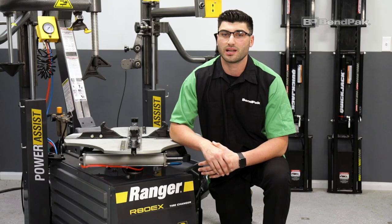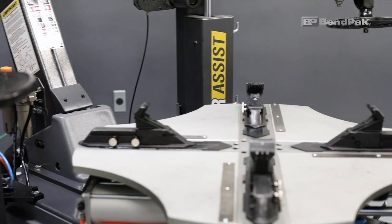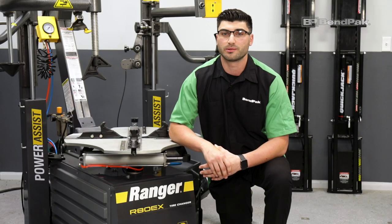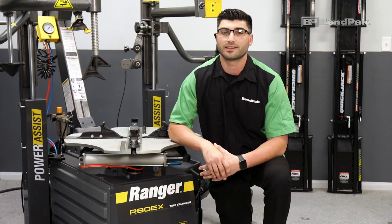Bottom line, when it comes to keeping up with modern trends while boosting productivity, RimGuard equipped Ranger tire changers have you covered. For more information and to see our complete line of Ranger wheel service equipment, please visit BenPak.com.